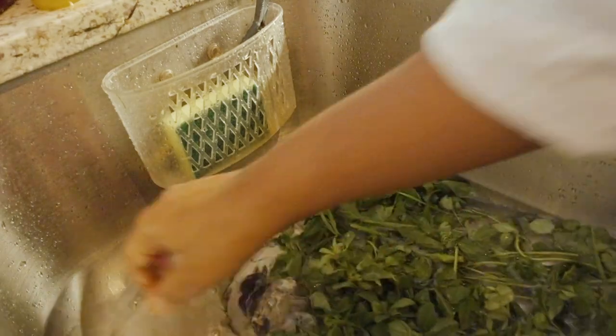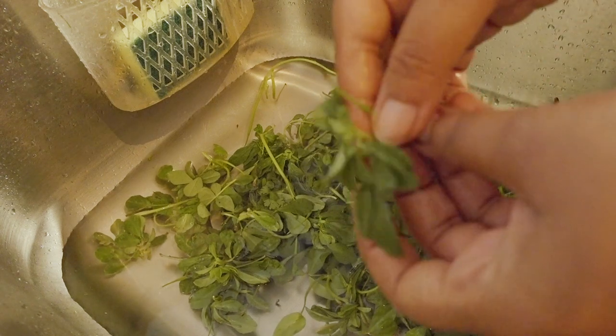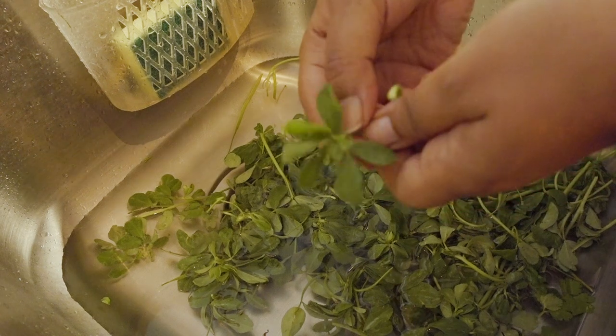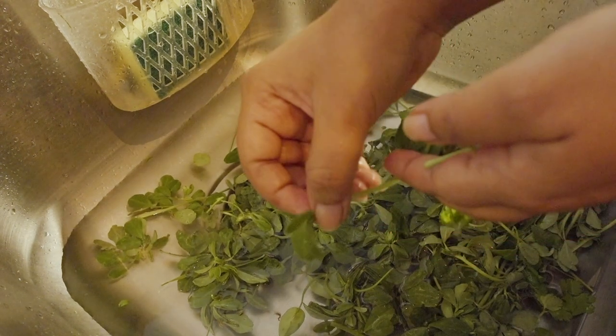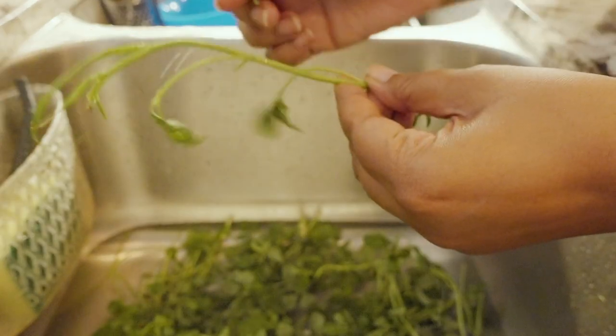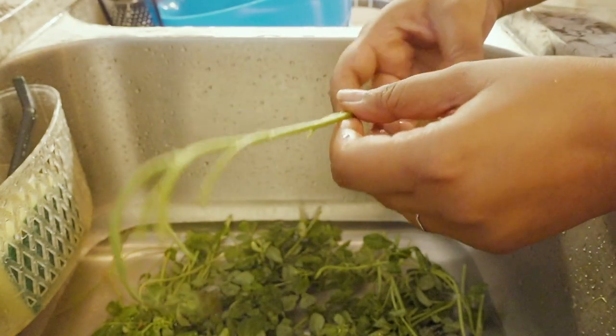The first thing you have to do when prepping your methi is to wash it very thoroughly. You want to pick off the tender leaves — the stems are quite hard, and if you try to incorporate the stems into this dish, you will not be pleased with the outcome. So be sure to discard the stems.